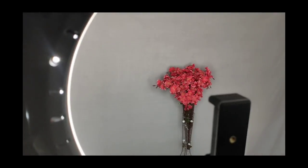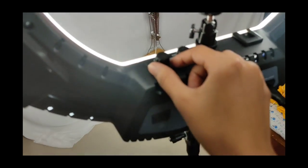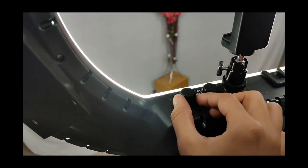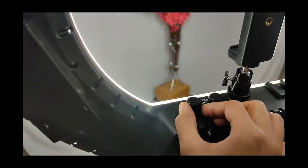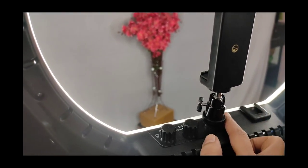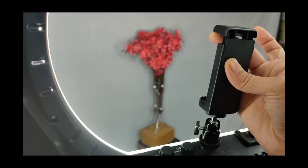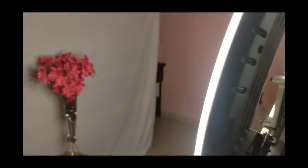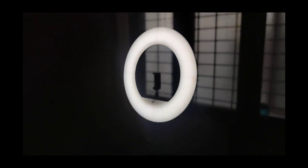The side dial — the first one — is for dim and bright control. As you turn it to the left the light gets dim, and as you turn it to the right it gets bright. So you have two controls: one for color (white/yellow) and one for brightness. You can position it wherever works best for you.